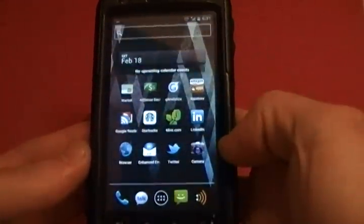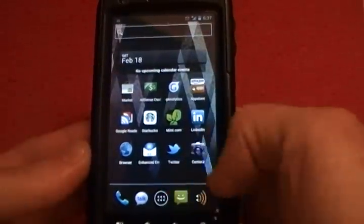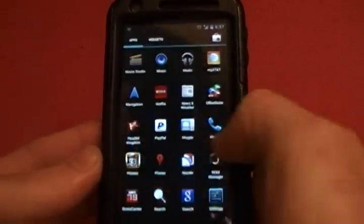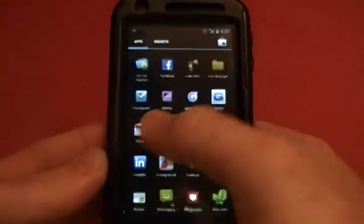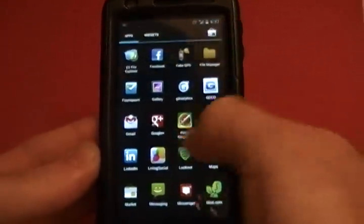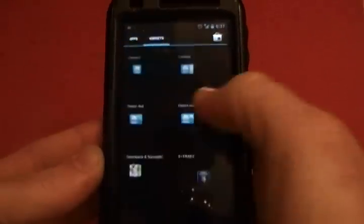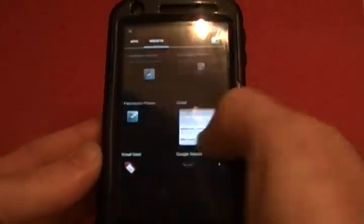Your app drawer has been changed now — it's here in the center. And you swipe, instead of the standard Atrix behavior where you scroll up and down. And once you get past the apps, you've got all your widgets. Many, many widgets.